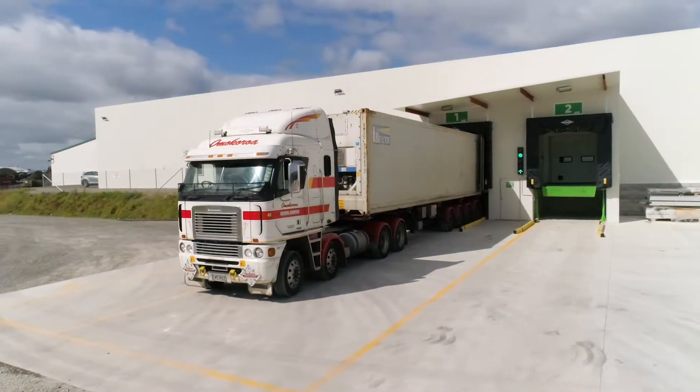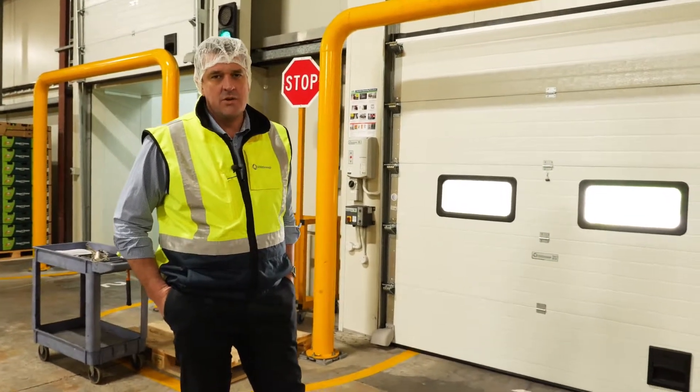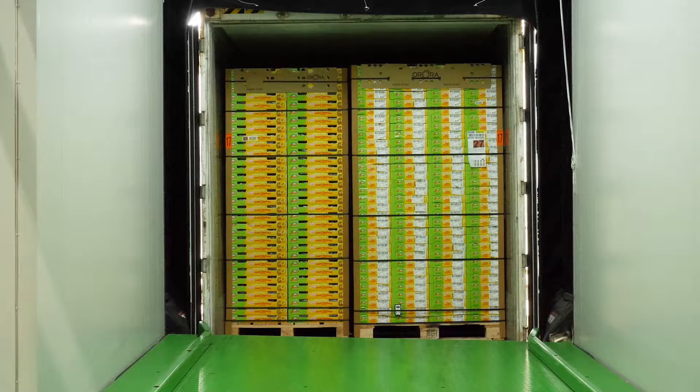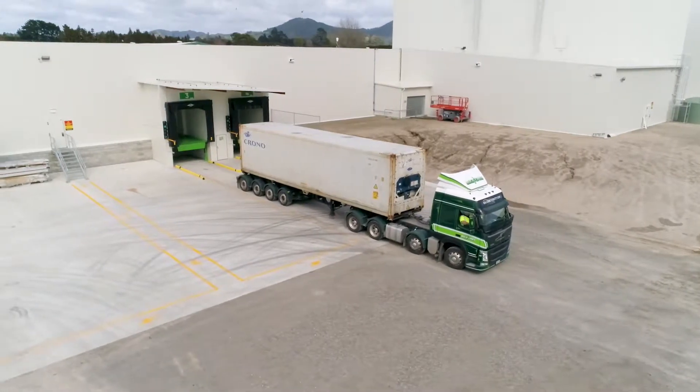Just got to run through the Ulti container dock system. What we've got in this system is an insulated sectional door, light communication systems, and a container dock leveller. This is complete and in an external pod arrangement. Also outside we have a wheel guide system which guides the truck in.